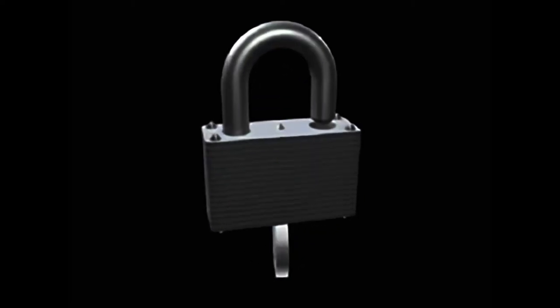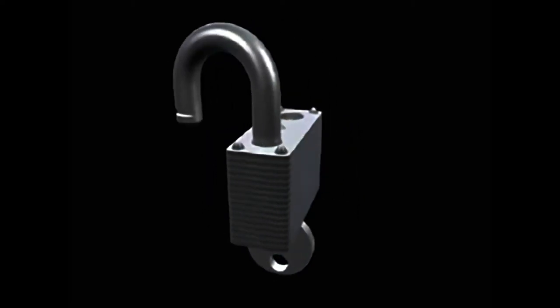Chapter 1: Warded Locks. How to identify them, how they work, and how to defeat them.